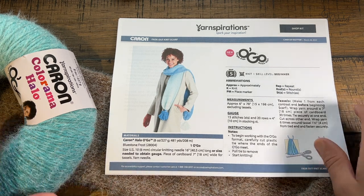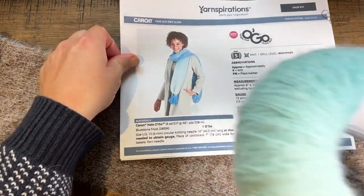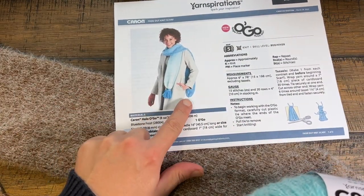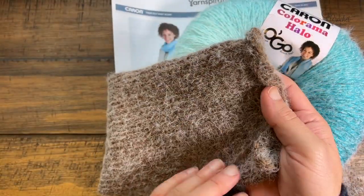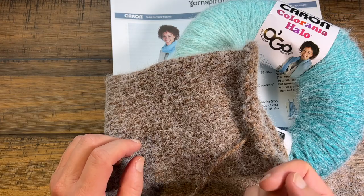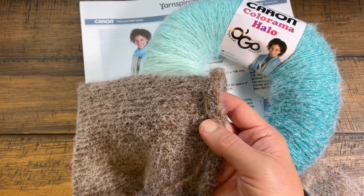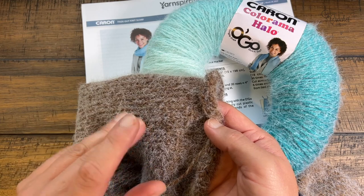I've been working on a sample here using Caron Colorama Halo — this one is called Vanilla Frost. This is referred to as a tube scarf, so you just go around and around in a circle, and at the end you close it off, giving you two layers of scarf — double the thickness. The yarn is called Caron Colorama Halo; 'halo' refers to that extra brushed, almost eyelash-like layer built into the yarn.